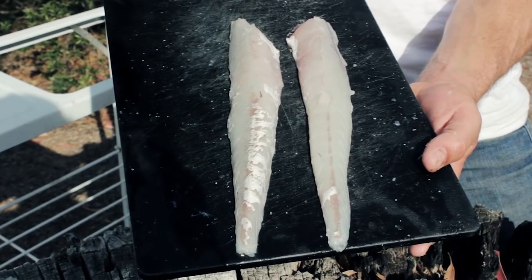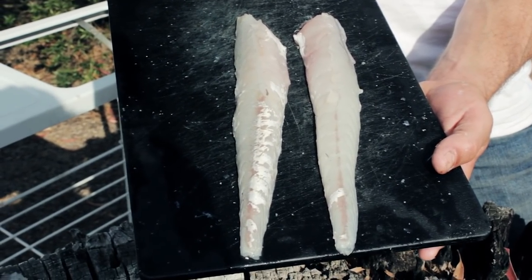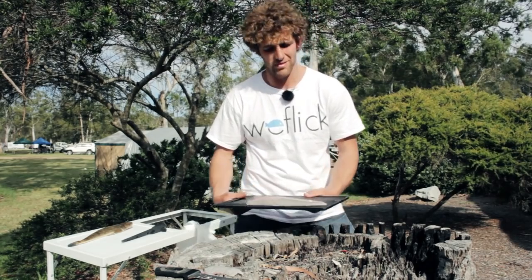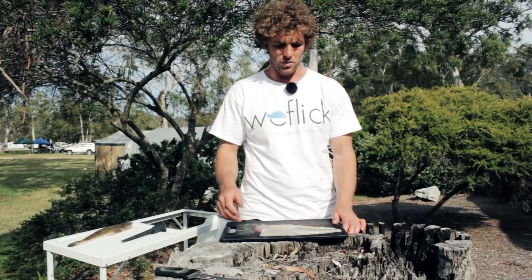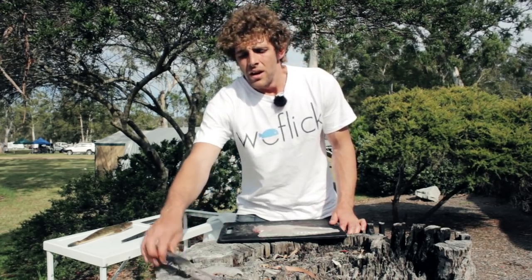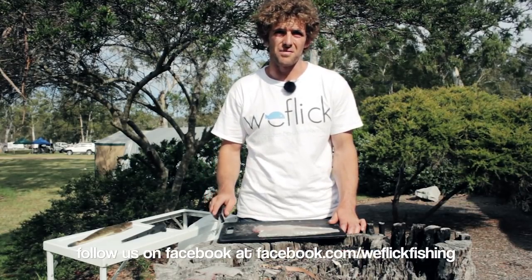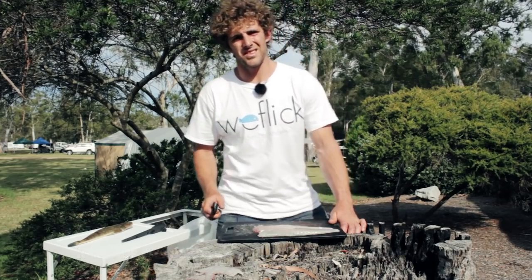Alright guys, well that's the finished result — filleted flathead, skinned and deboned. Very tasty, making me real hungry right now. So that's what we are going to do — go and eat them. I hope it's been a very educational video for you. It took me a little while to learn how to do it, and I hope this video makes it a lot easier for you. Anyway, thanks for watching. Any information on fishing or anything about us at all, follow us on Facebook at Wee Flick Fishing. Thanks for watching guys, see you next time.